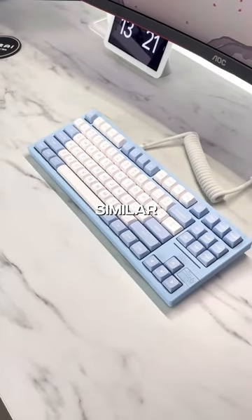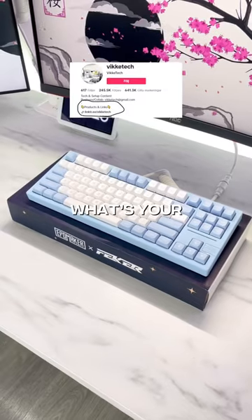And if you want to get something similar for yourself, you'll find this in my bio. What are your thoughts on this keyboard?